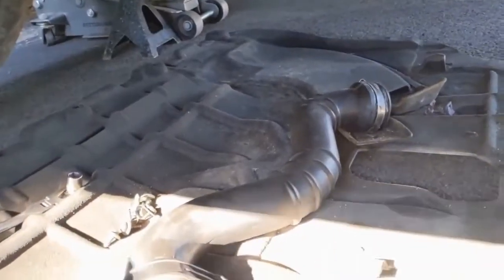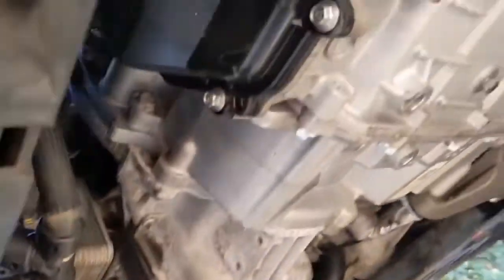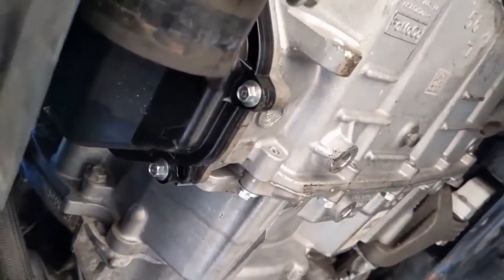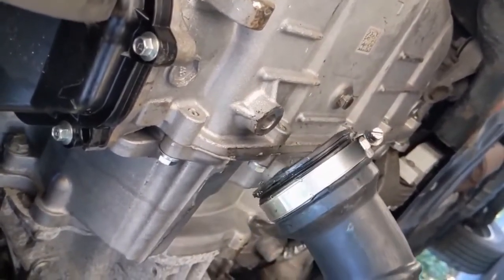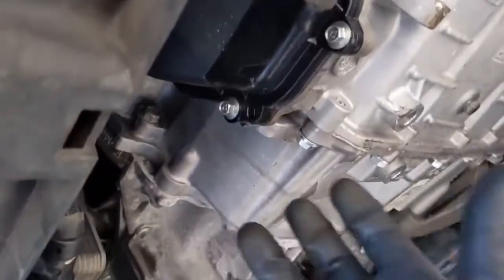Underneath we want to take the skid plate off and then this pipe. There's a clamp here for one end and then up top there's another clamp that comes off. This top end comes off of the throttle body and then this bottom end slides out of this hose and then it just comes right out.